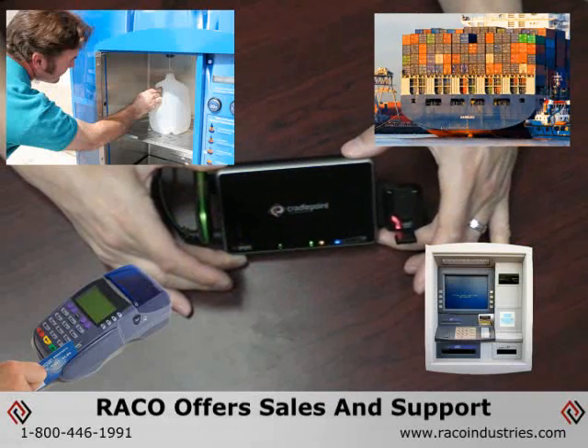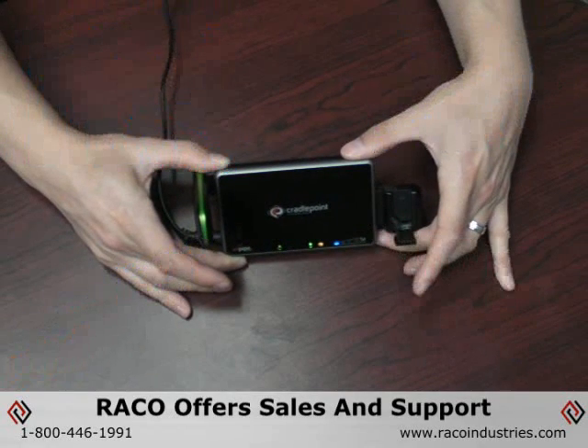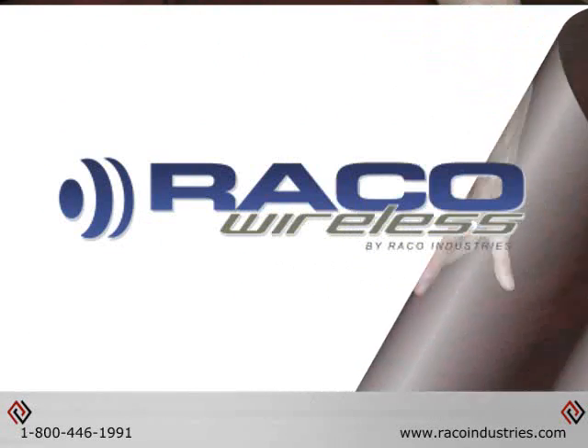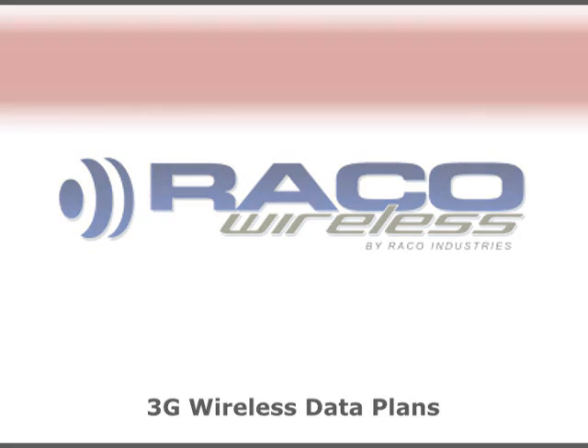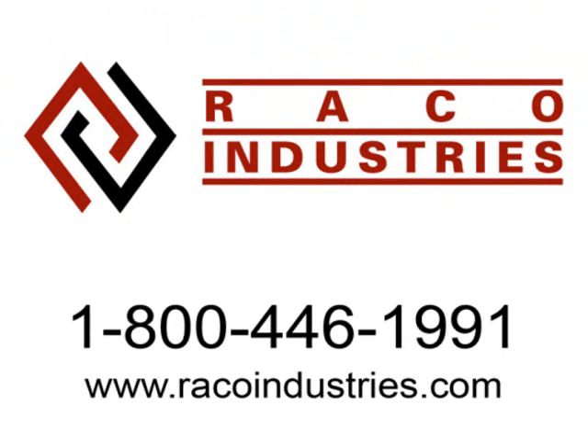In addition to offering sales and support for the Cradlepoint series of cellular broadband adapters and routers, RECO Industries also offers 3G wireless data plans that will allow you to get these devices connected right out of the box. Please contact a RECO product specialist at 1-800-446-1991 or visit us on the web at www.RECOIndustries.com.